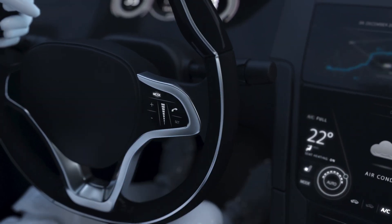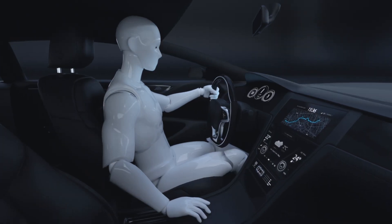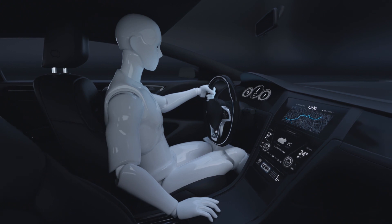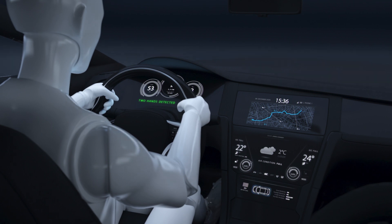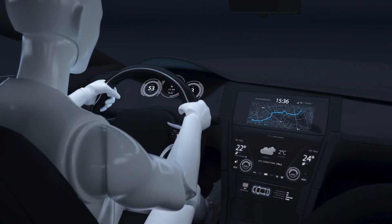With the rise of automated driving, hands-on wheel detection is gaining importance. This safety feature is mandatory from April 1, 2021 in all new vehicles offering a lane-keeping assist system.